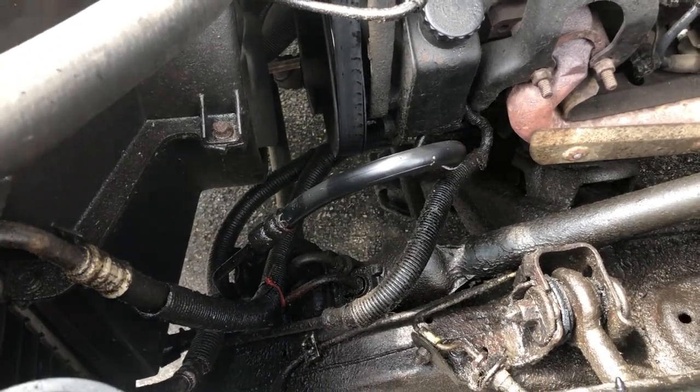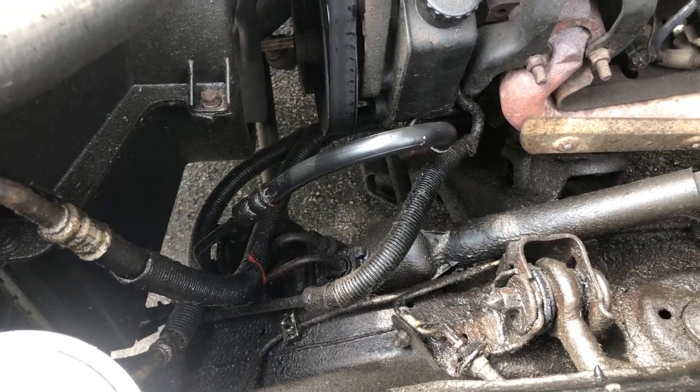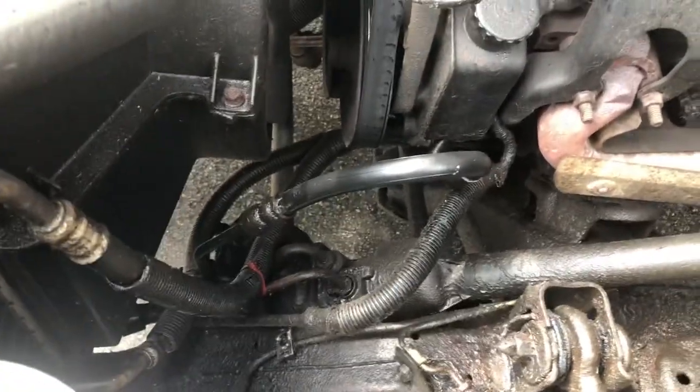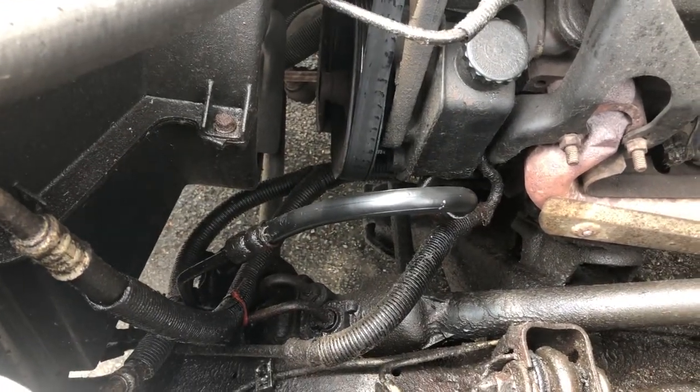It's a $3.50 part. I bought the one hose — I believe I bought that one right there. Those other lines going there past the oil filter, they're oil cooler lines. It's possible that they're leaking too.